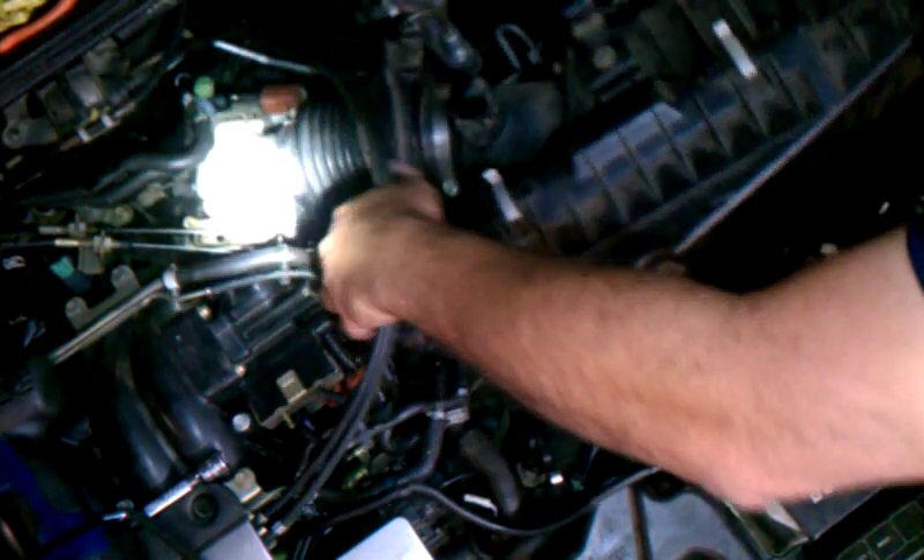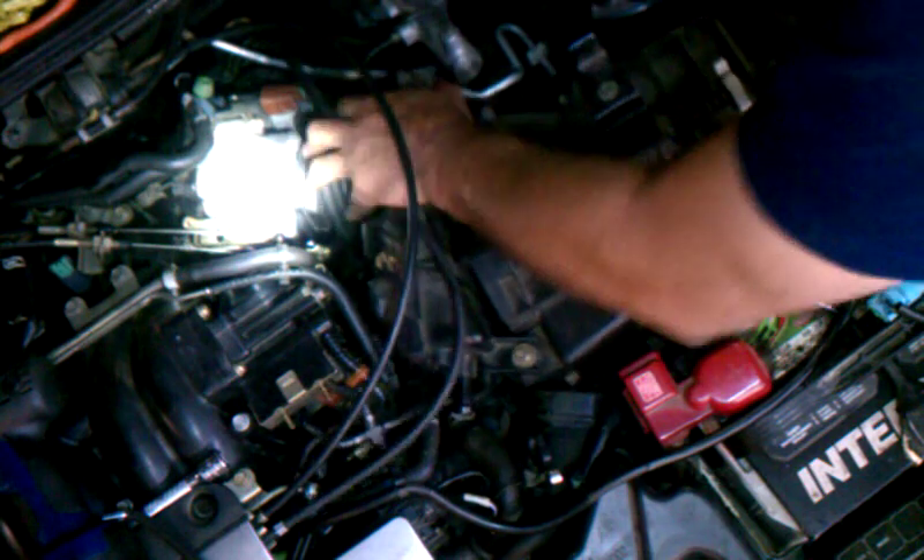Now we're just going to put the air box back in, then we'll be doing the ECM. Line this up, get your hose in place.